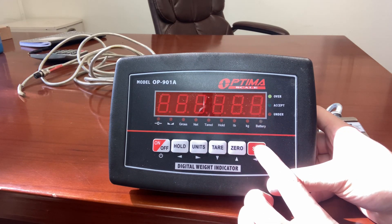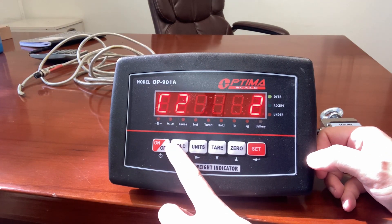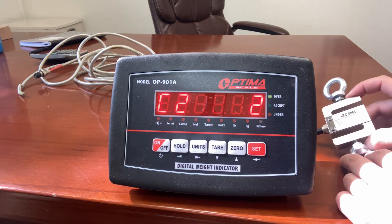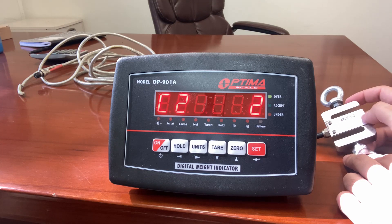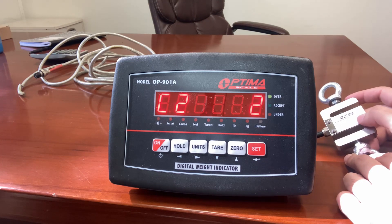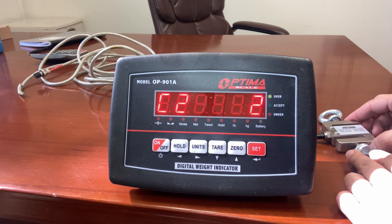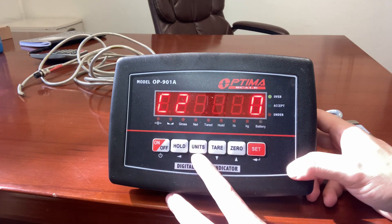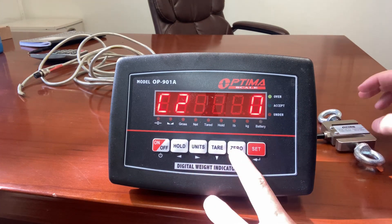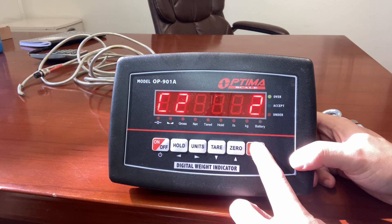Press set to go to the next setting — C02. You can now set the decimal places. My 50 pound S-beam can go to 0.01 pound of accuracy. If you have a 5,000 pound S-beam, your accuracy will be around one pound, which means you will have zero decimal places. For my S-beam being very low capacity, I can go to higher decimal places — in my case, two decimal places.